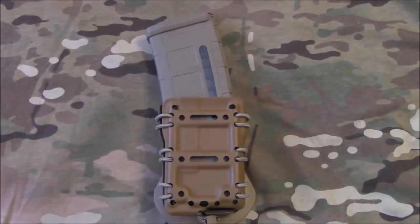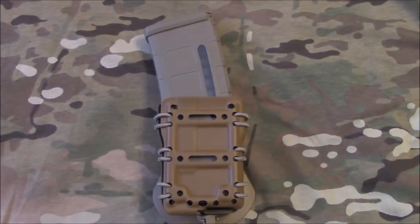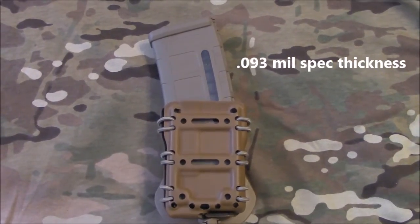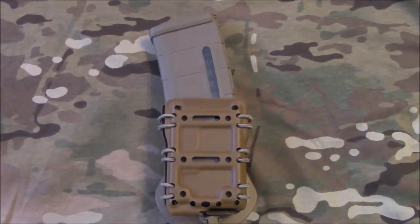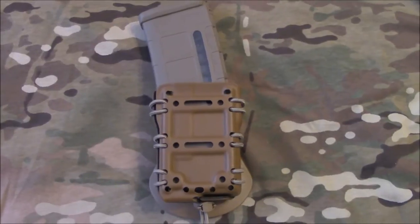The nice thing about this mag carrier is that it's made out of Kydex — it looks like it's probably .93, which is mil-spec Kydex width. So it's very sturdy. The adjustability comes from the bungee cords as you can see.